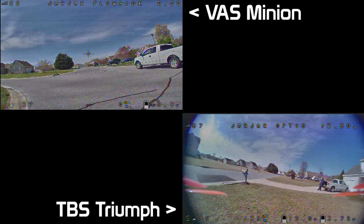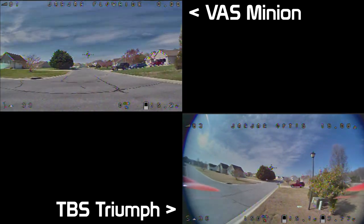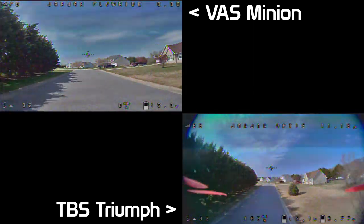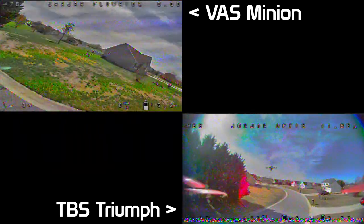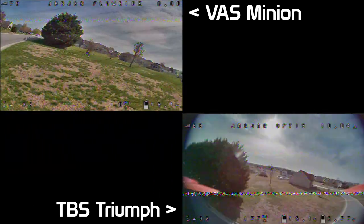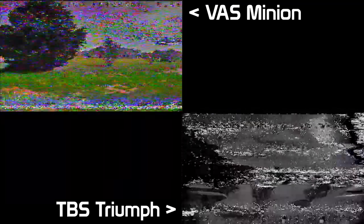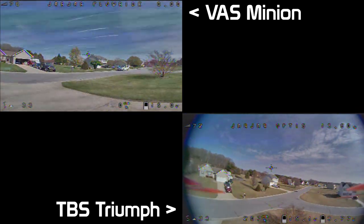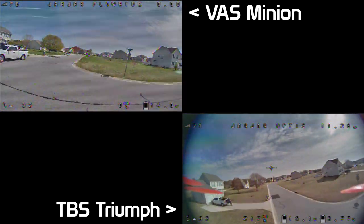Around the mailbox and up the street we go. Running around in the general area, even into the backyard behind the house, not too many antennas really give too much problem, but right here is where they really show what they're made of. I want to say the Vast Minion probably performs as well as the AXI, but I don't know that either one performs necessarily better than the other.